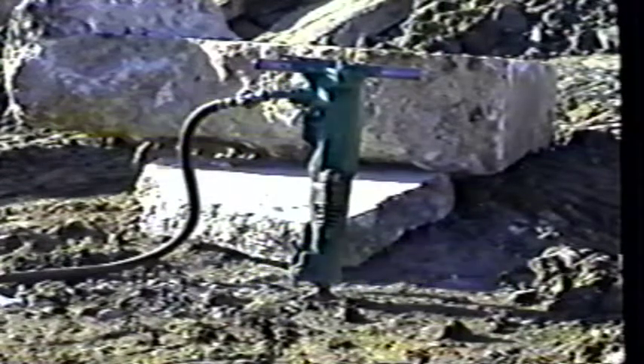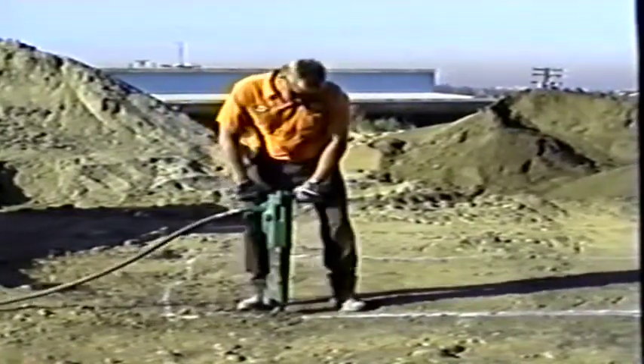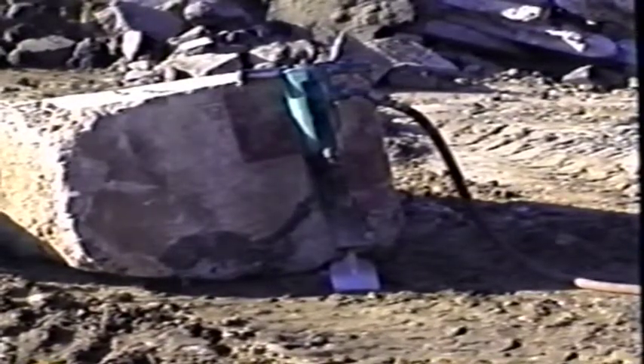Breakers, better known as jackhammers, are one of the biggest work savers in construction and public works. With training, you can cut pavement, break concrete, dig in clay, and much more. Due to their size and power, there's considerable risk of injury if improperly used.